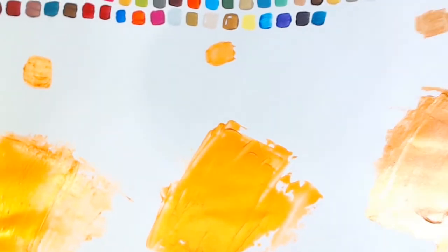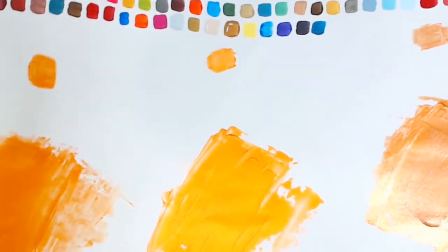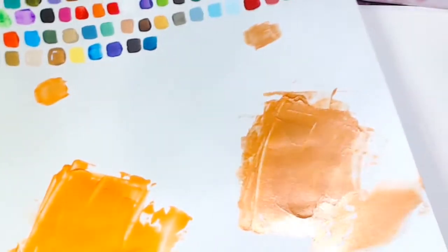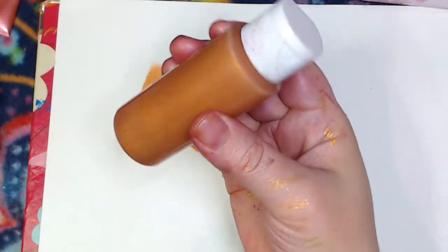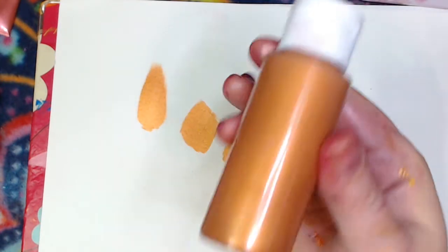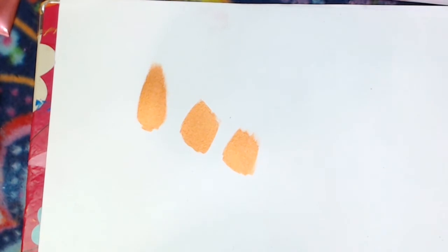If I really zoom out you can see the difference — the gloss reflects very differently to that one. But yeah, there we go — just a very quick and simple way to mix your own paints.